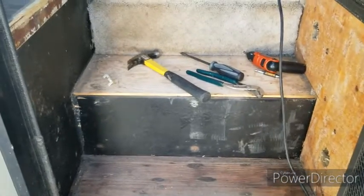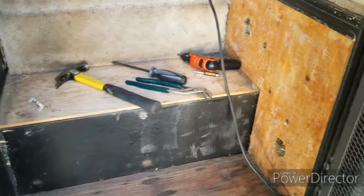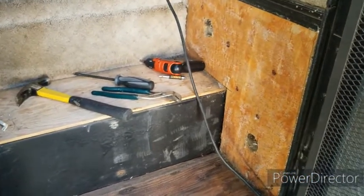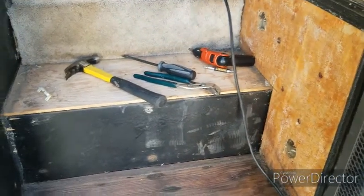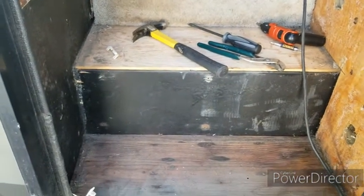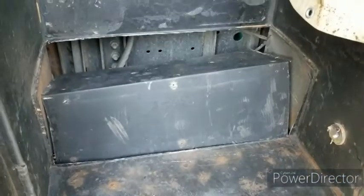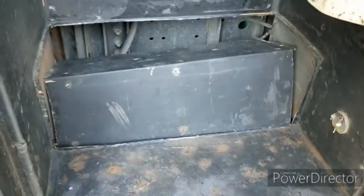I've now pulled all the carpet out of the side. There was a piece of plywood over there like there is over here. I'm pulling the plywood out and then we'll work on cutting the metal so that we can rearrange this. That's what it looks like after we got it all cut out — made good progress.